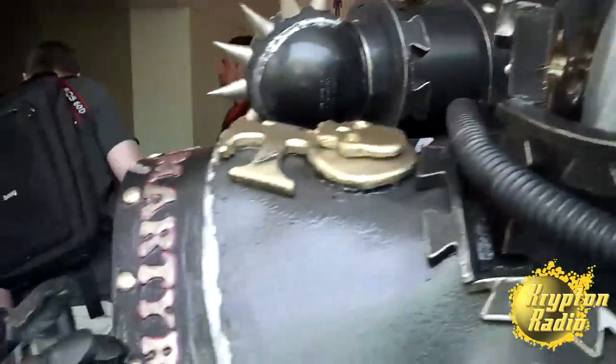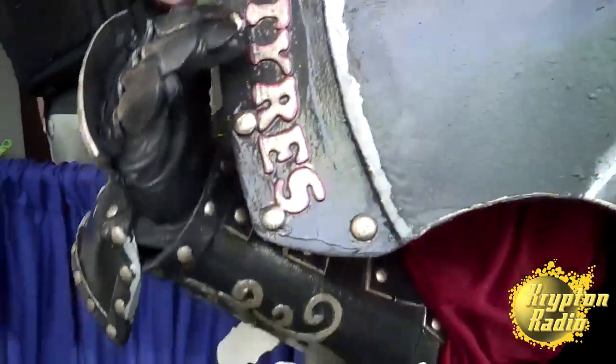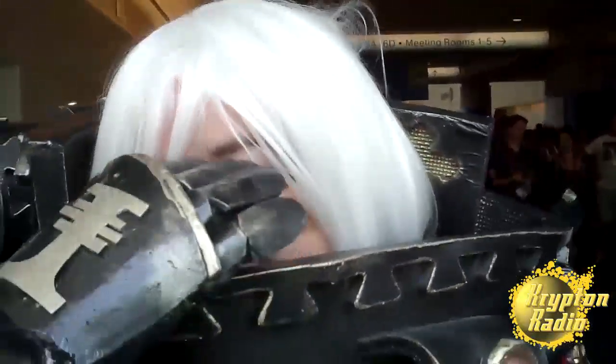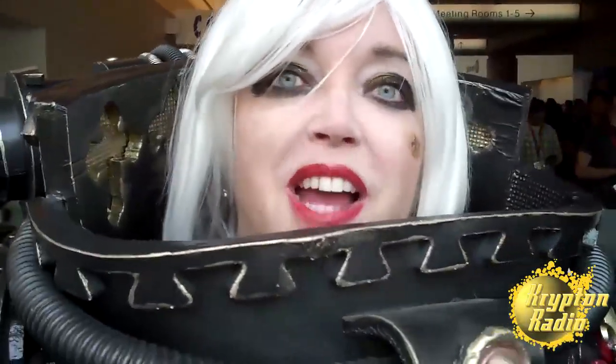You kind of have to have an eye to think outside the box and find a thing that maybe isn't what it's intended for, but it works in the moment — it works as the thing you need it to work for. Like, all my rivets on my pauldrons, those are all googly eyes that have been spray-painted gold and just glued on. It all looks like metal.